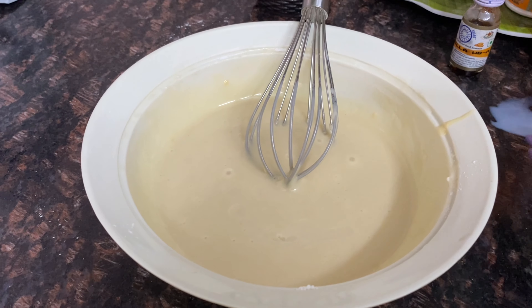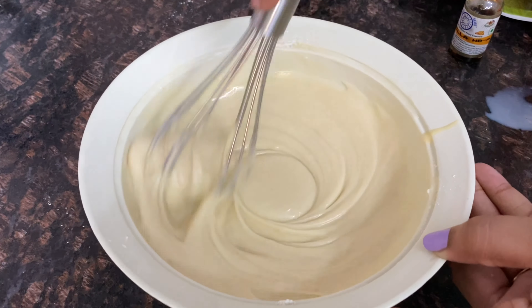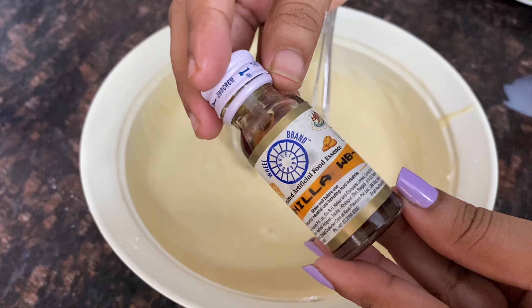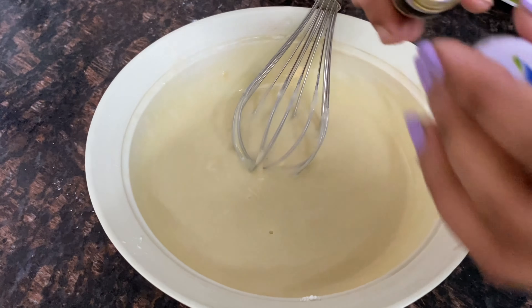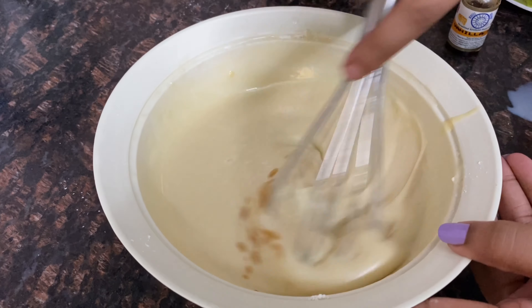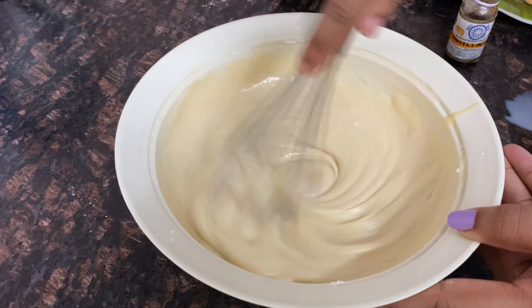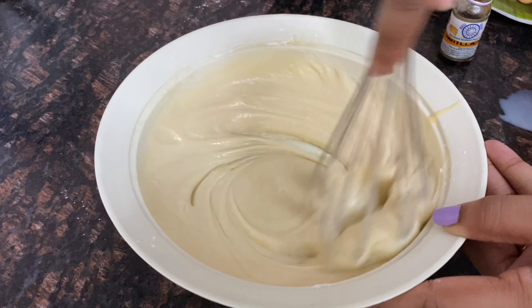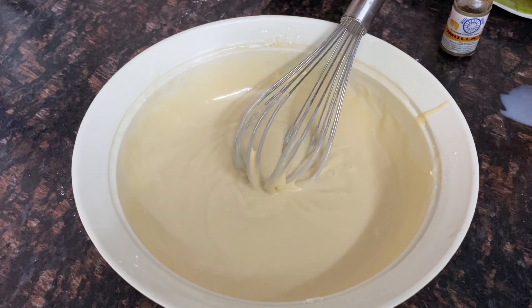Then add a small amount of vinegar and mix well. Then add 5 to 6 drops of vanilla essence and mix in the same direction until well combined.